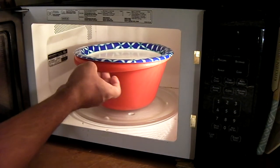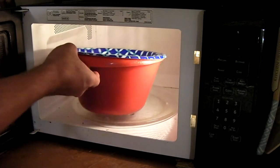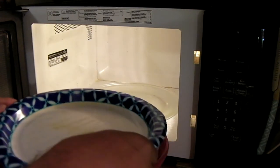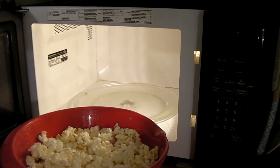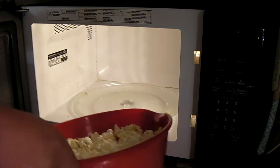There we are. You may be able to see there's a lot of steam coming out, so just be careful — it's very hot. Let's carefully lift the plate off, and now you have popcorn that is good and moist. It's not hard or anything like that at all. It's perfect.